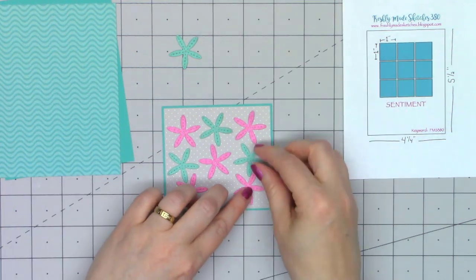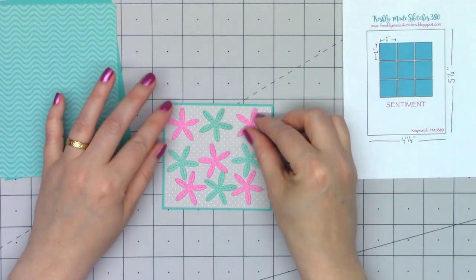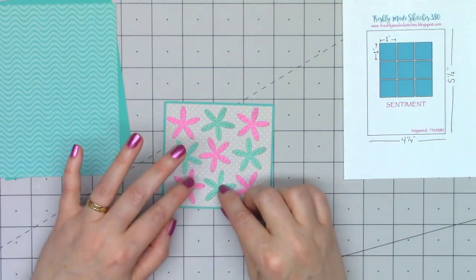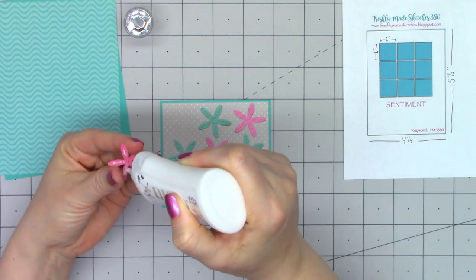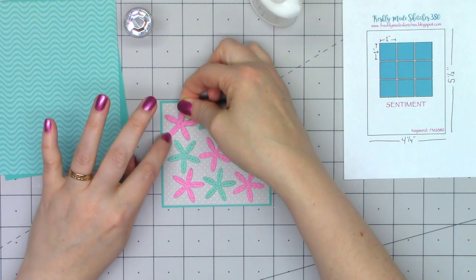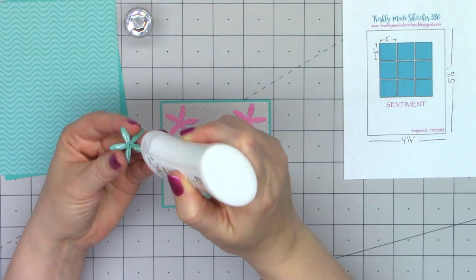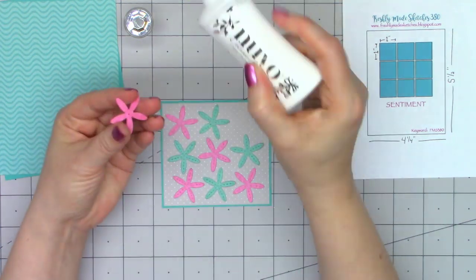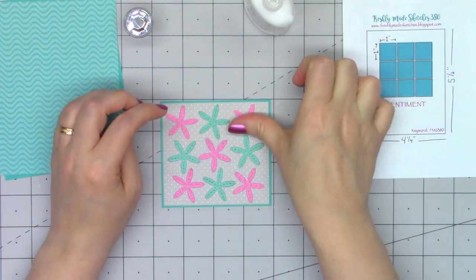The Sand Dollar die has this extra little piece to put on the inside, but alone I think they look a lot like starfish. So I cut out nine of them following this sketch — just an assortment of pink and teal. I have them arranged in alternating colors and they're not perfectly straight. I wanted to keep them a little more natural, just rotating them slightly, so not in perfect straight rows.